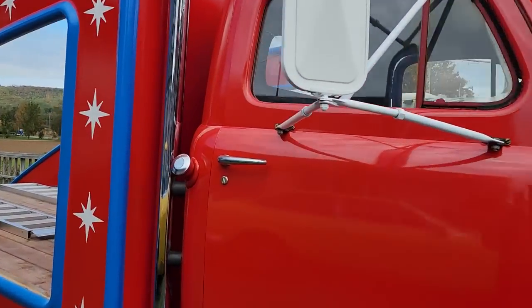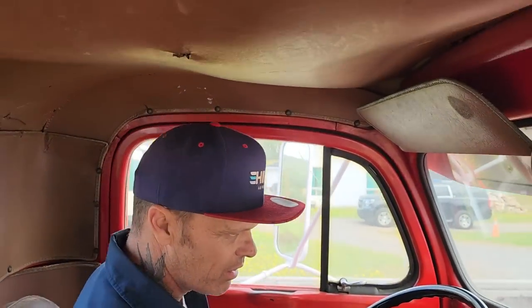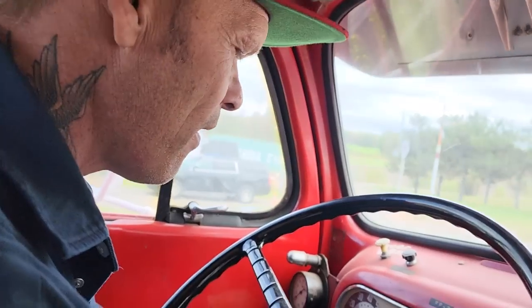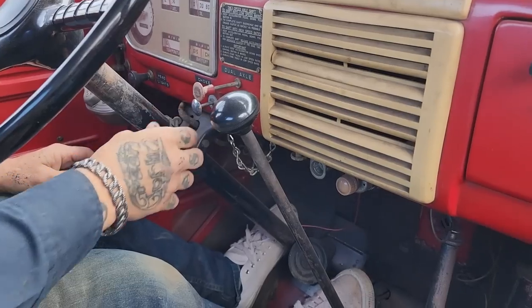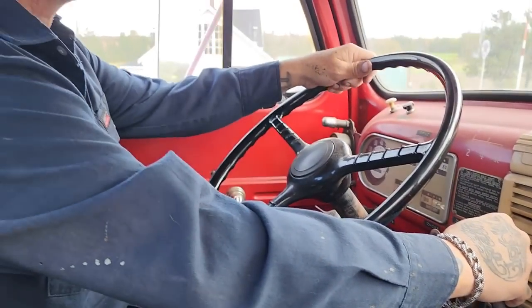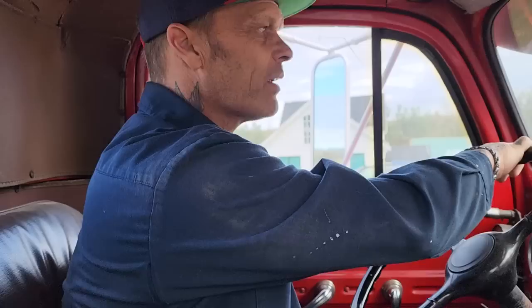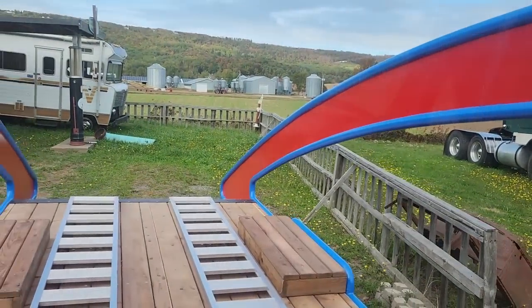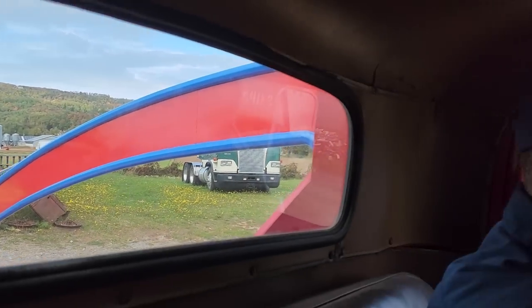Are you nervous, honey? Got to watch the stuff there. I'm not going to be able to make the corner right around the shop. You'll have to forgive me — I'm not used to driving a big truck around, but when you're driving a big truck you have to pay attention. There's a lot out the back there that can go wrong.